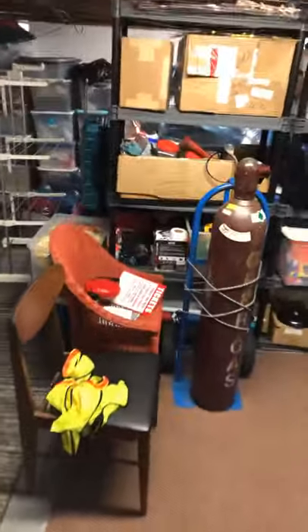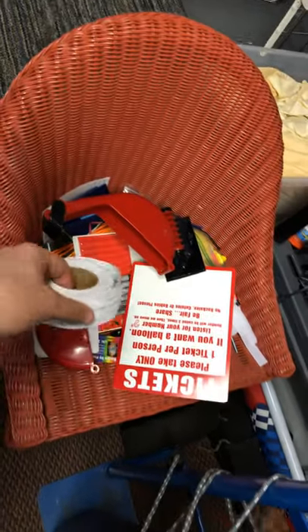So as we walk in, I'll start you on the left and go left to right. Here's my deli ticket machine. I use these tickets, stuff them in there. It broke — I got to fix it somehow.